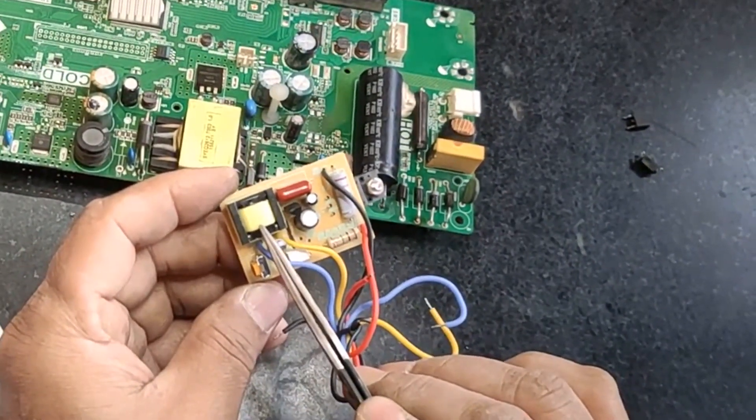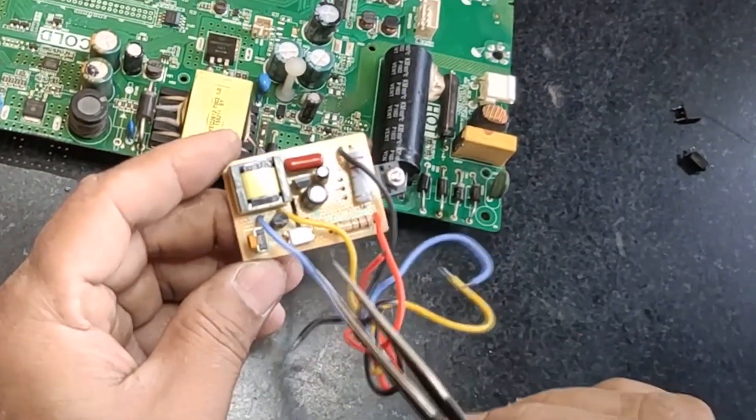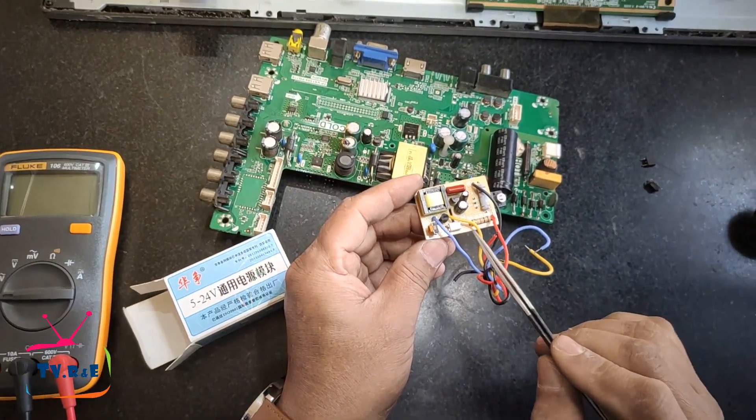There is a transformer, a preset, a transistor, two feedback wires, and an optocoupler in this module, which provide feedback voltage to the power supply.